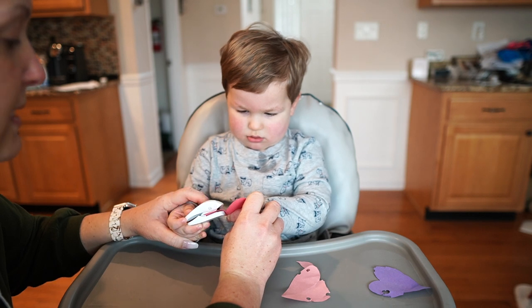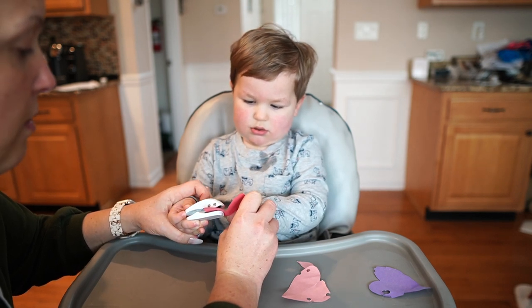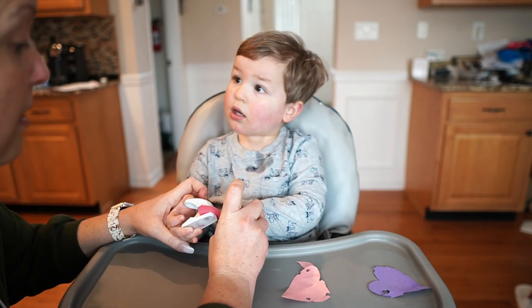Our next Valentine's fine motor activity is heart hole punching. I love these little hole punchers from Amazon — they are really easy to punch and great for little hands, so I definitely recommend them for toddlers and preschoolers. I'll link them in the description box below. To prep this activity, start by cutting out some hearts out of construction paper and then have your child use a hole punch to punch holes all over the heart.